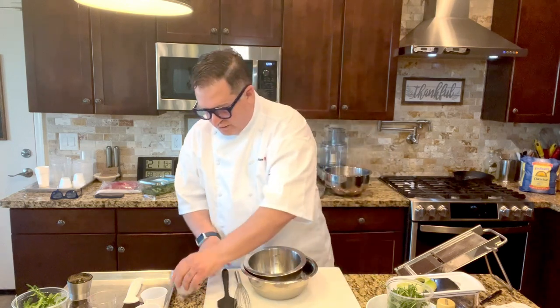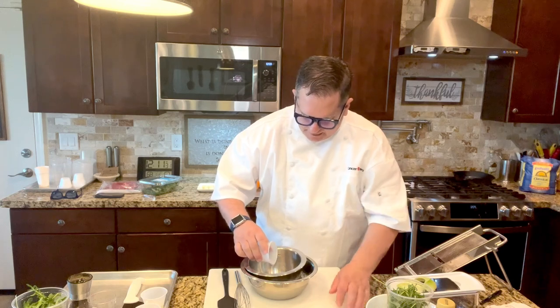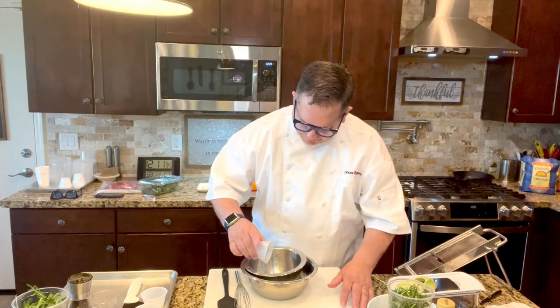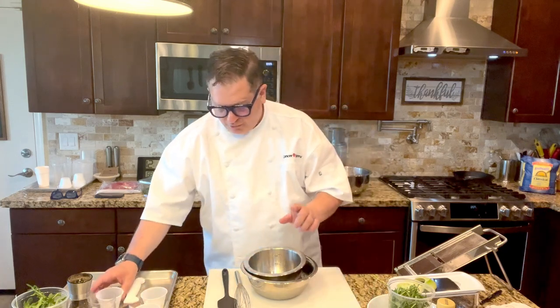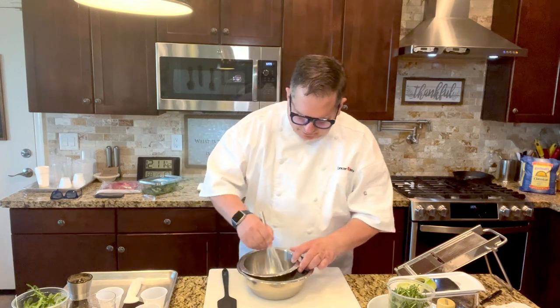A fresh shallot is perfect for the salad. It's basically a teaspoon of shallot that's small diced. We're going to take our whisk and get that stirred up a little bit.